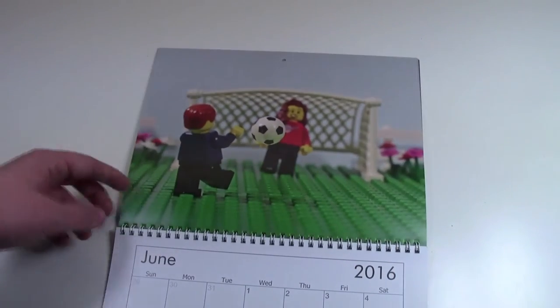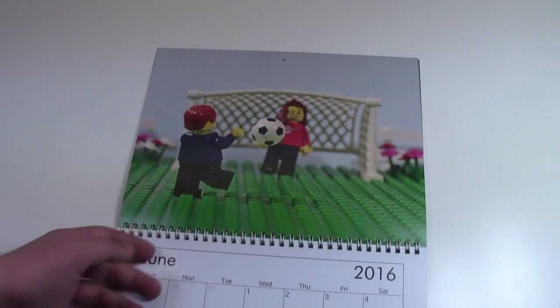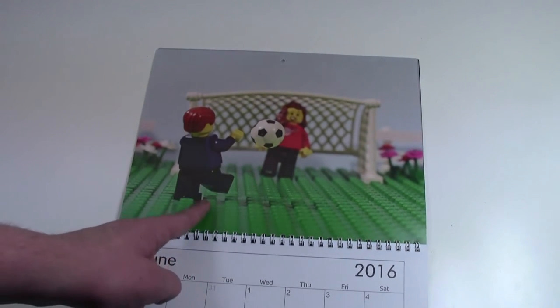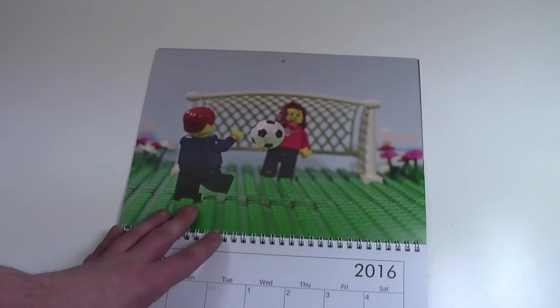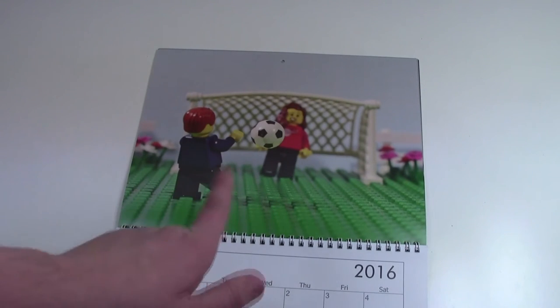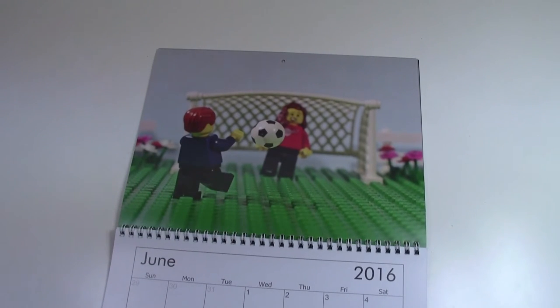Here in June, because that's when all the sports and stuff start up, we have some kids here playing soccer. This is a cool photo to take because I actually took two photos in one — one photo is just the regular photo, and then the new photo with the soccer ball and a bunch of bricks holding it up. Then I just merged the two photos together and edited out the bricks.